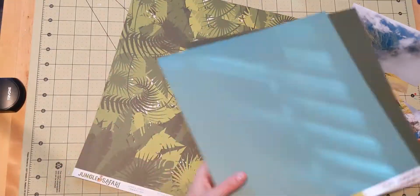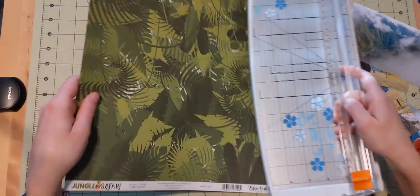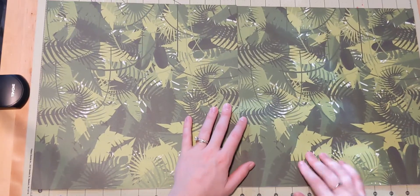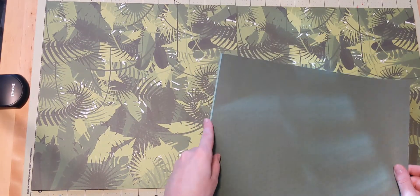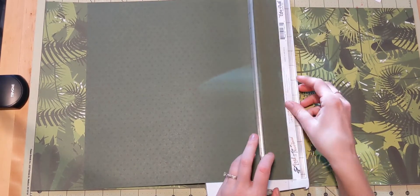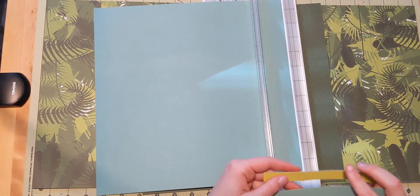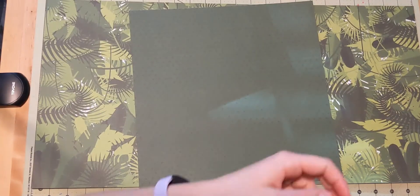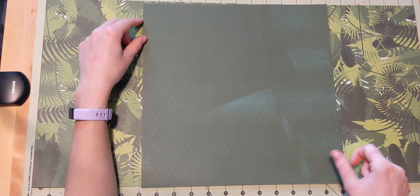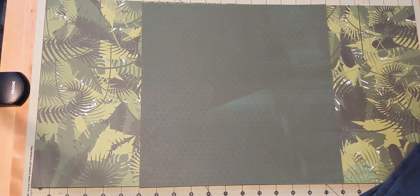I have some pocket pages that have 12 four-by-six pockets in them and they're 12-by-12 in size, and I cut off one row of them. So I have the inner row and the three holes for the binder in the album, and I've put six photos in there. I'm going to put that in between my two-page spread in my three-ring binder style album. I think that's a unique way of incorporating more photos onto a layout that really just can't hold 11 photos or whatever it is.